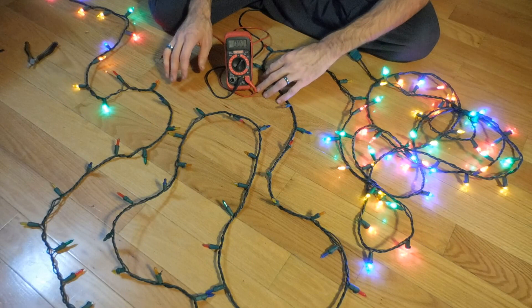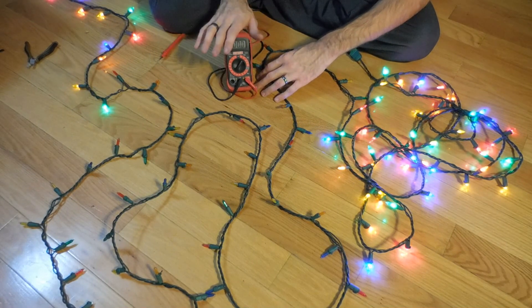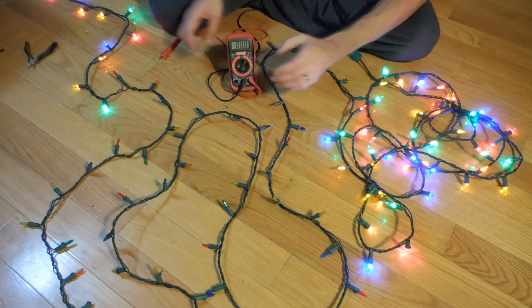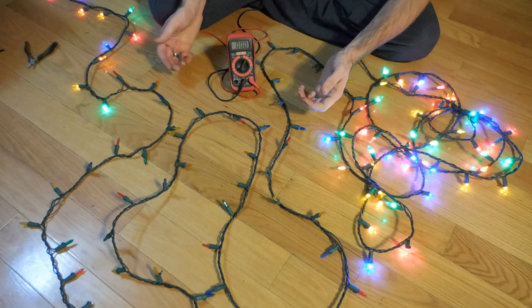What you're going to need to test this is a voltmeter. You can pick these up pretty cheap at Harbor Freight, five or six bucks. You just need something that will measure AC voltage.